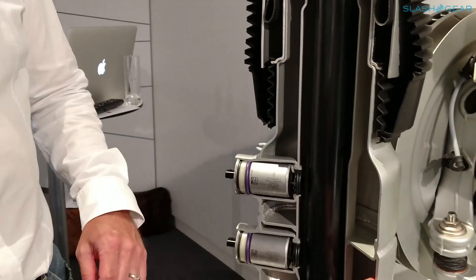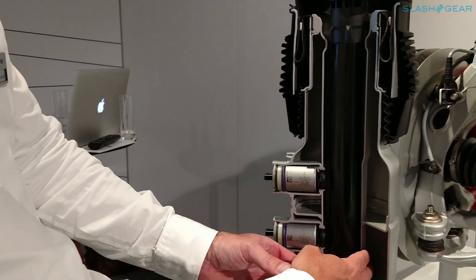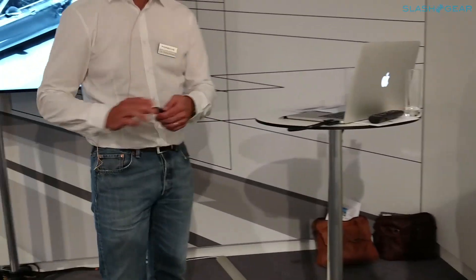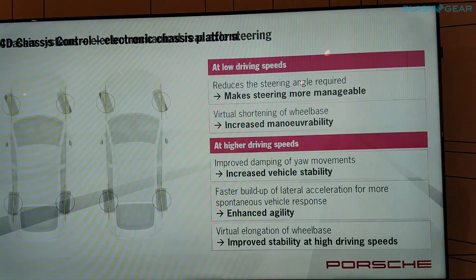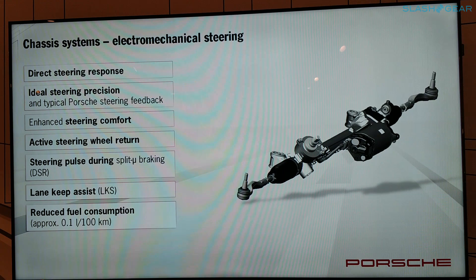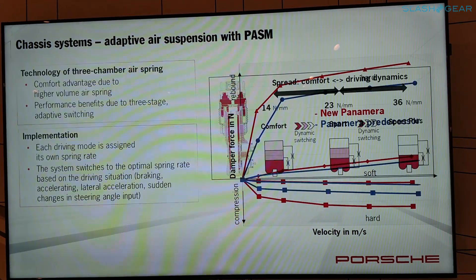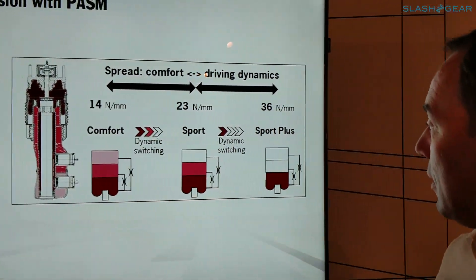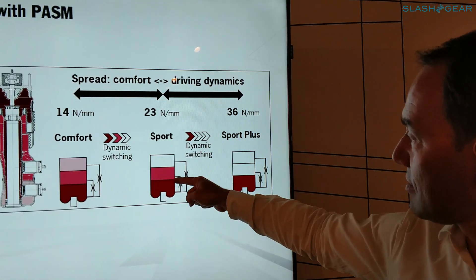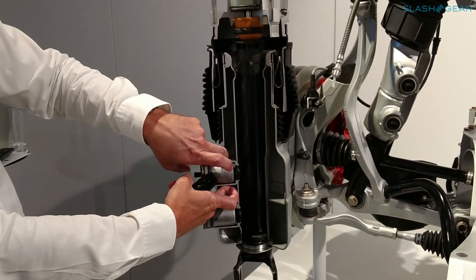And then what's this one here for? I don't know exactly the link to which suspension mode, but I think we can see in the presentation. The smallest one is the central part. So if you go to Sport Plus, you add this chamber — the exterior chamber — and link it to the central part.